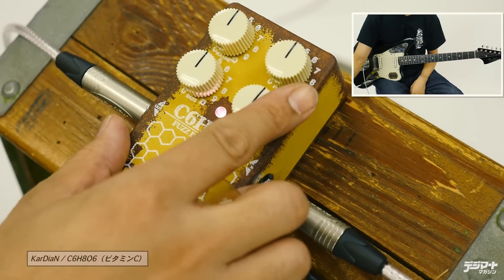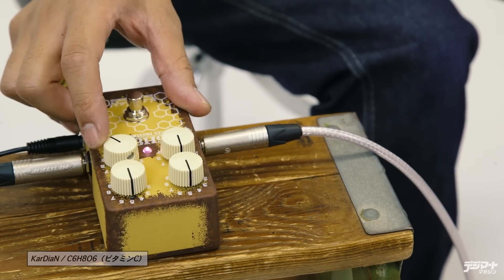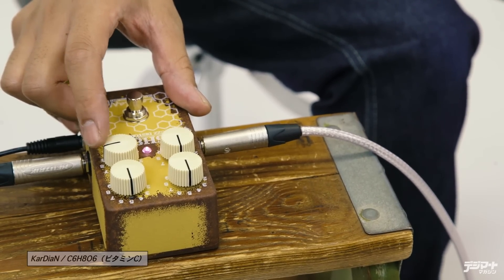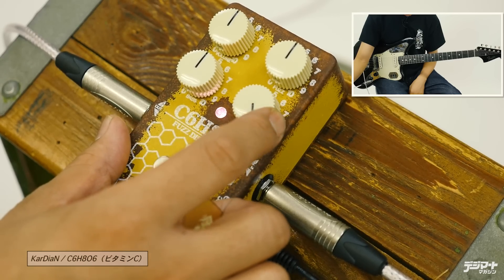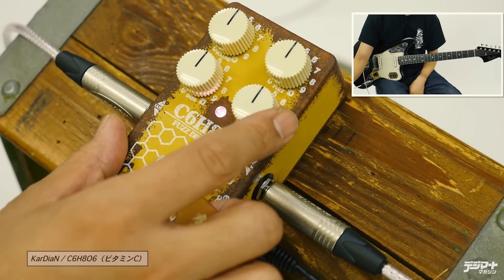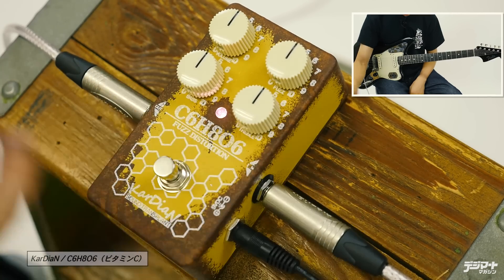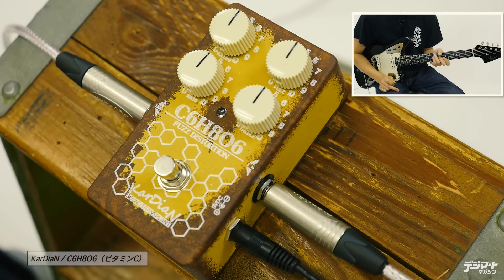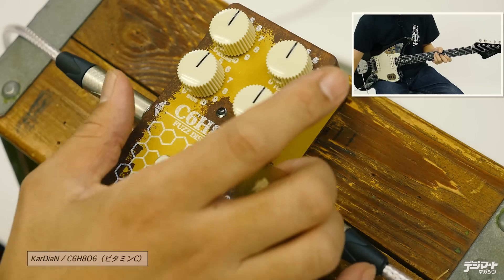This is the purpose of the EQ for Fuzz. The bass EQ has a pretty wide and usable range. It's very easy to use overall. So this covers the bass EQ section.